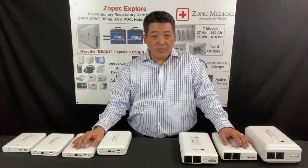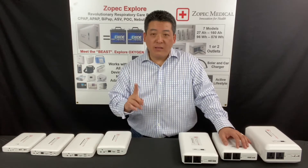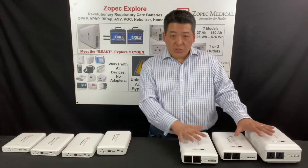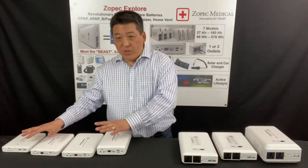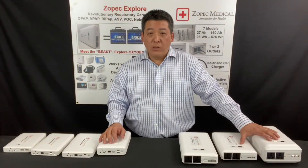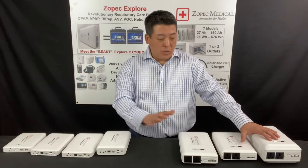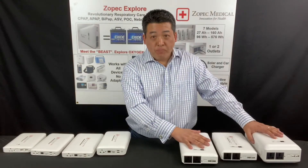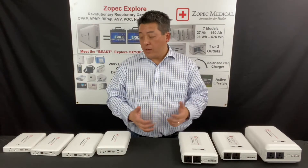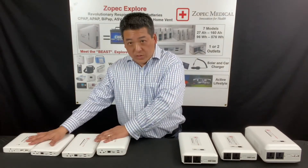So how to select the right battery? We have seven models, but it's very simple — we have two series. We have the professional series and the portable series. If you are mostly concerned about power outage and you want to have uninterrupted sleep at home, you will go with the professional series. If you're not so concerned about power outage at home and use it primarily for travel, you will use the portable series.